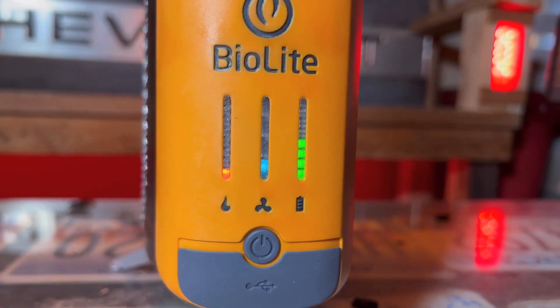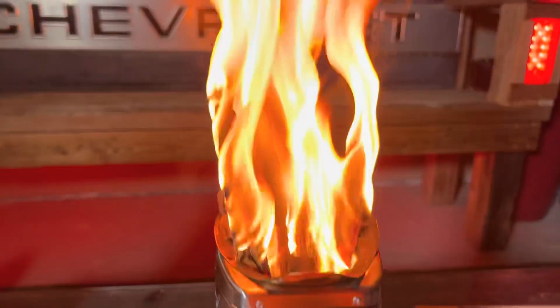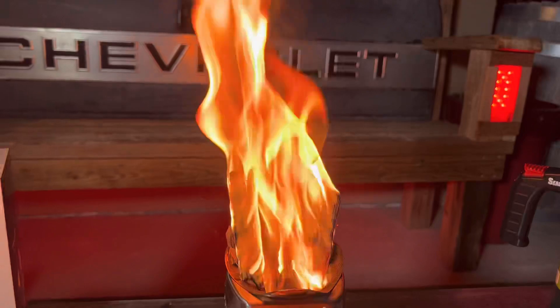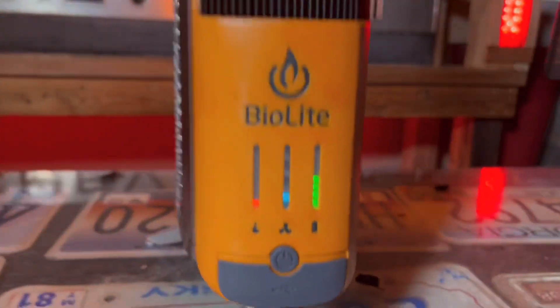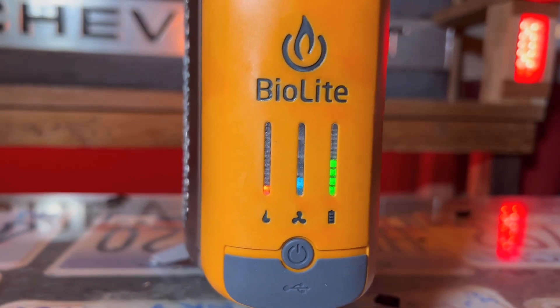It's been about three or four minutes and we got our first bar of heat. If you look up here, we still got a lot of heat coming out the top — maybe a little aggressive on there. But as it goes down, hopefully it's going to continue to go up so we can get into some good testing.